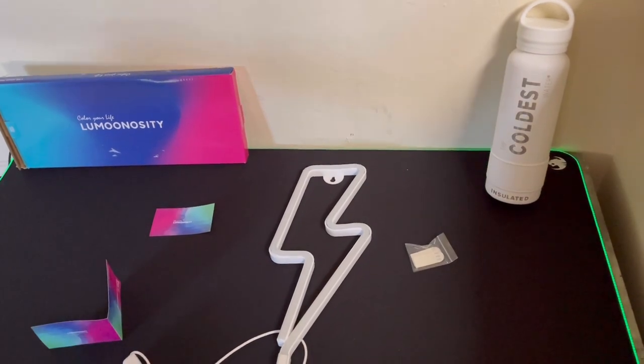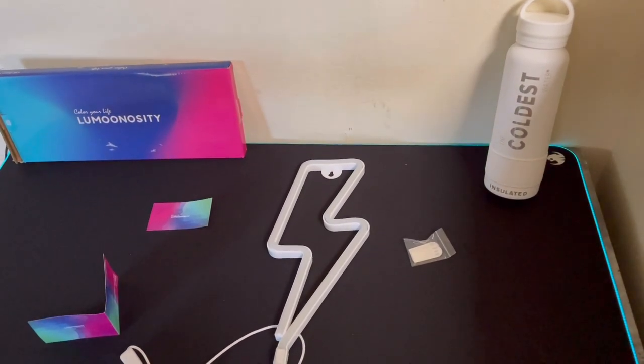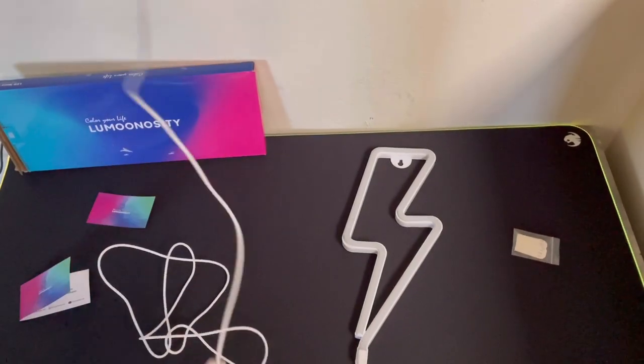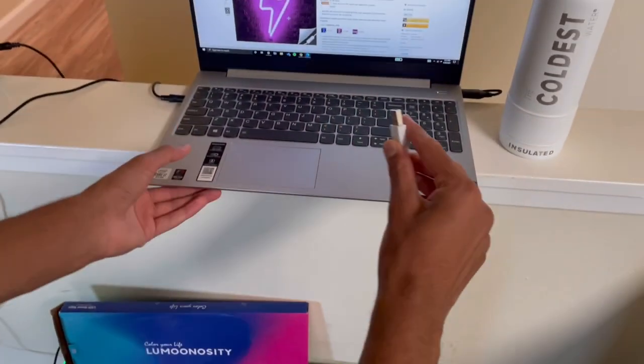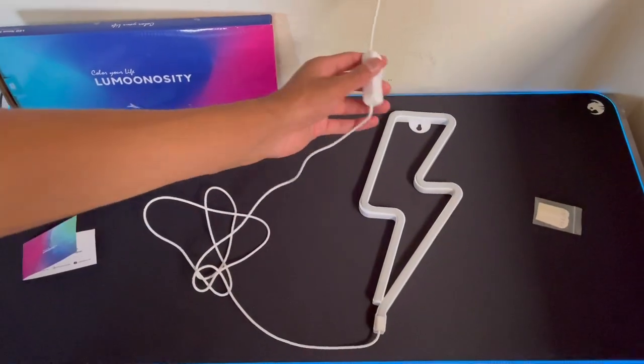And today right now we're going to be setting it up and seeing how bright it actually is. So this is the neon sign, USB powered, and this is my laptop right here. I'm going to plug it in and let's see how bright it actually is. So plug it in and let's turn it on.